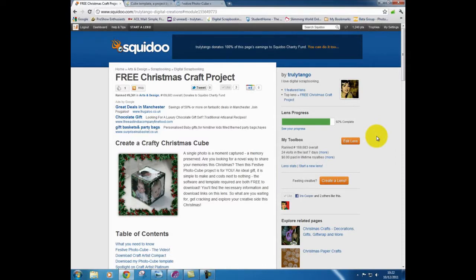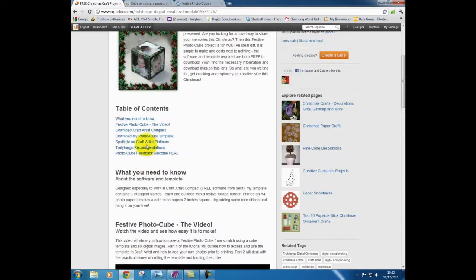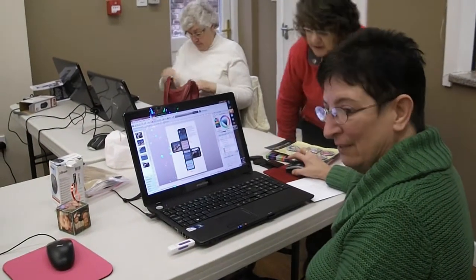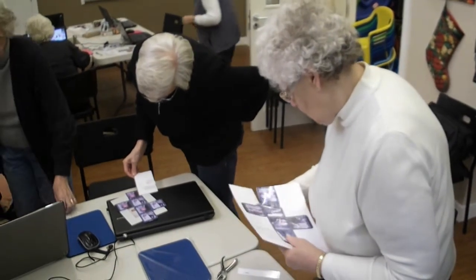As part of my EMA I created a Squidoo lens and embedded the video into it along with access links to all the materials required. The lens proved to be fully functional with everyone concerned being able to download the cube template and follow the tutorial.